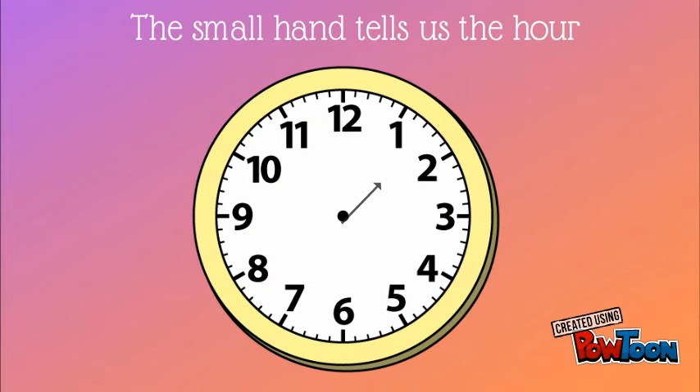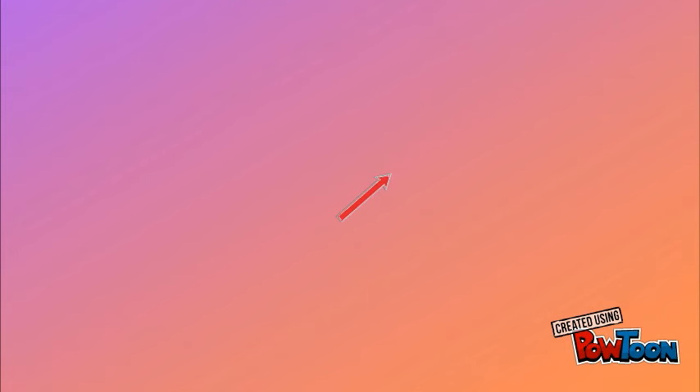The small hand, or the short hand, tells us the hour. If you look at this clock, the short hand, or the hour hand, is in between the one and the two. So to get the hour, we have to go back to the one. So this clock is showing us that it's at the hour one.